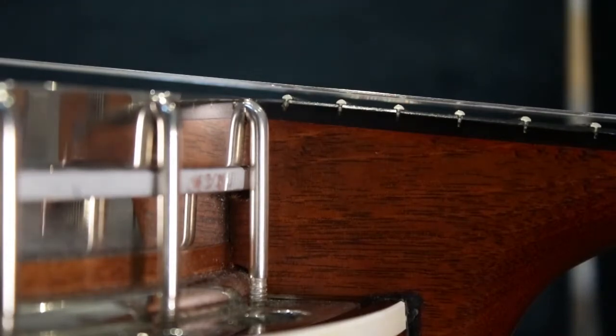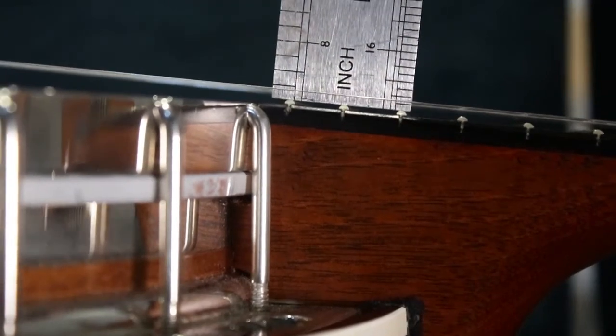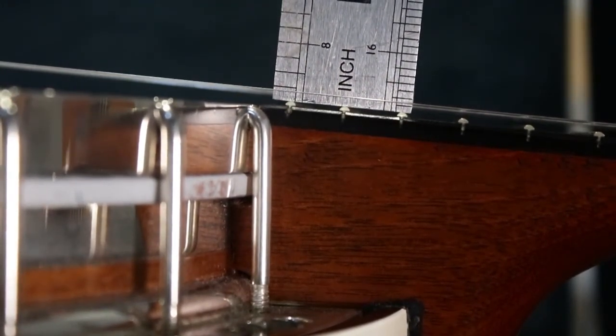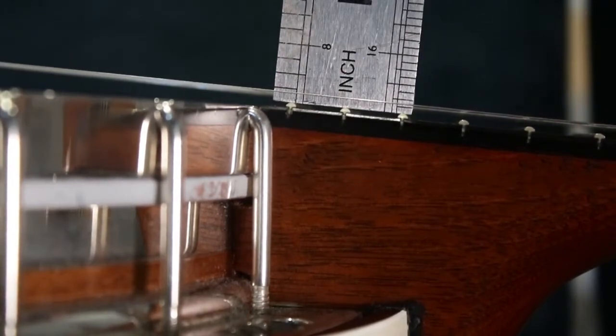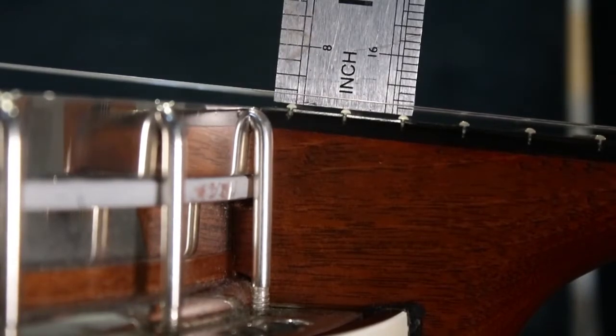According to the factory specification, Deering banjos are set up so that the bottom of the string is at the eighth-of-an-inch mark away from the 22nd fret. You can see now that I've put a steel rule next to the string that the top of the string is significantly lower than the eighth-of-an-inch mark, so I think there's plenty of room there for a little bit of adjustment. Hopefully that'll get rid of the fret buzz I've been suffering from.